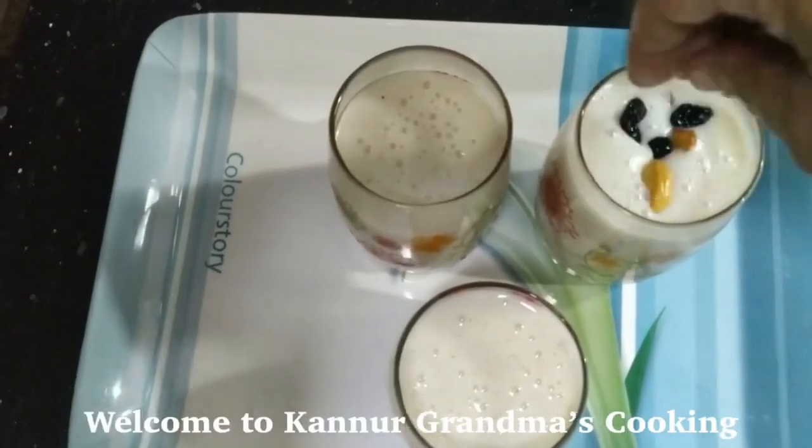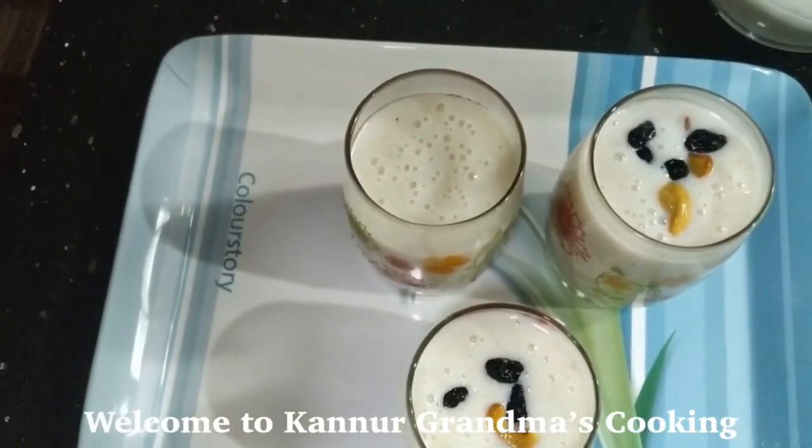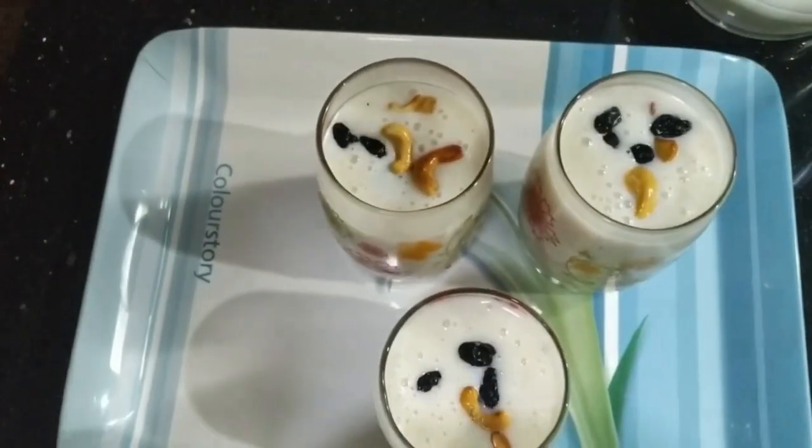Hello everyone, welcome to Kanwar Grandma Cooking. I am here today. I am going to make traditional healthy drinks.